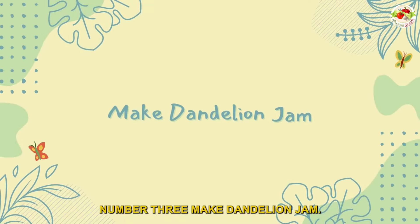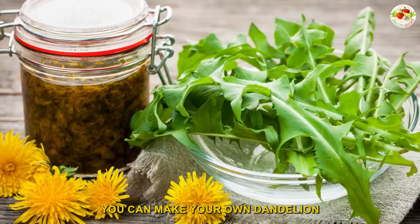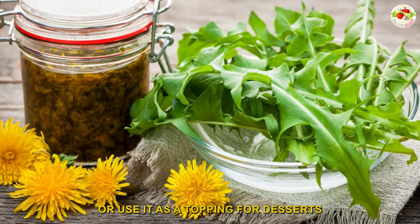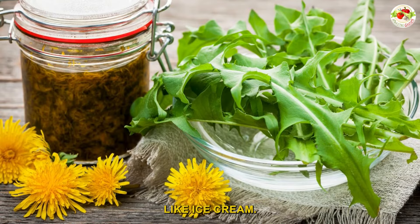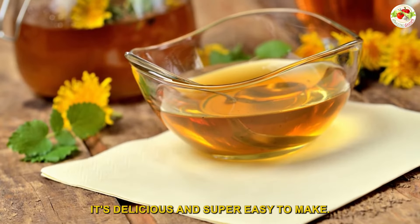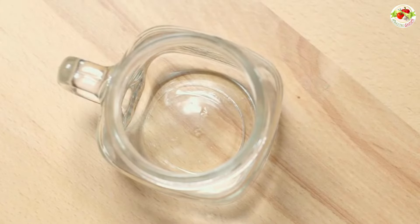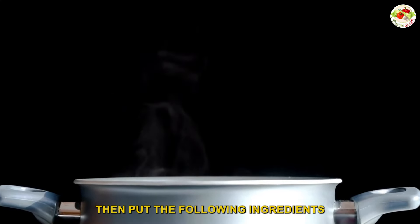Number three: make dandelion jam. You can make your own dandelion jam to spread on toast or use as a topping for desserts like ice cream. It's delicious and super easy to make. First, gather a few mason jars, then put the following ingredients in a saucepan.